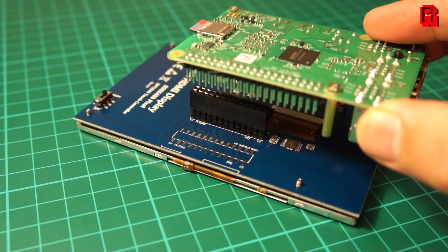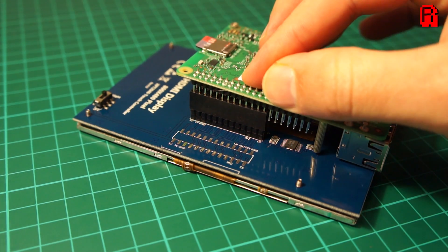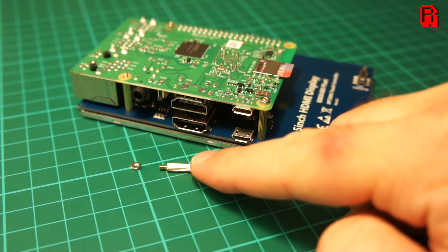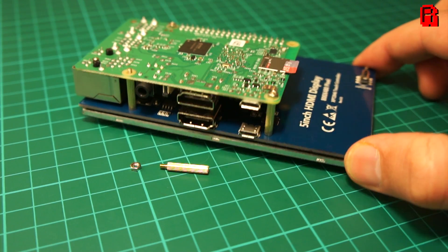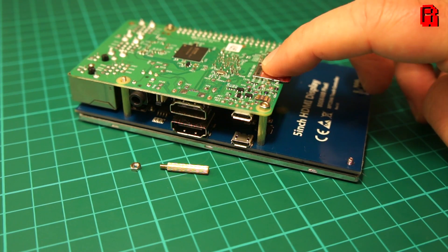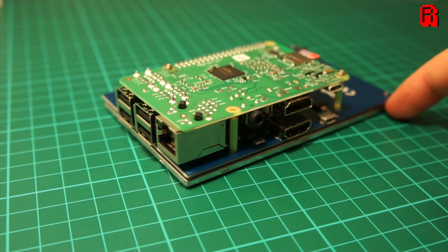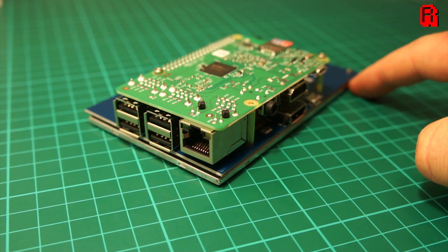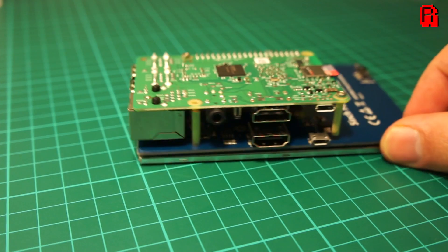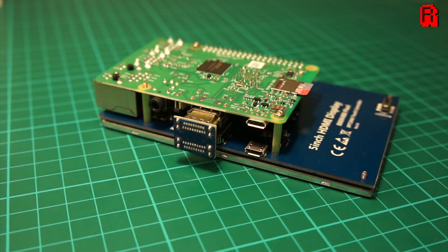Installation is straightforward and will be familiar to anyone who's tried pretty much any of the small screens out there for the Pi. The screen slots straight onto the GPIO ports for power, and the additional brackets can be fitted to give some extra support. Once it's on there, it's certainly on there solidly — there's no chance of it coming off. The included HDMI adapter is then slotted on to complete the setup.